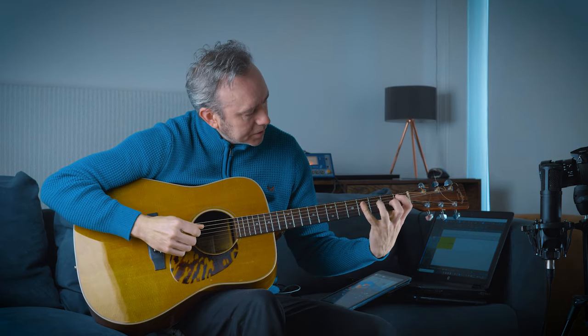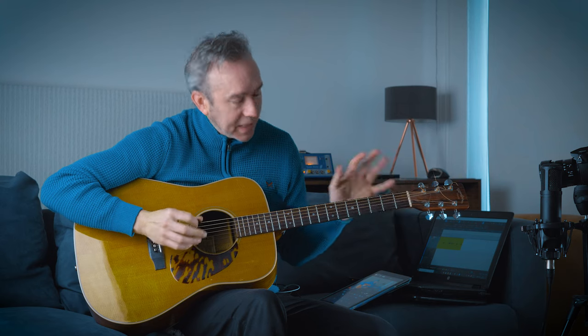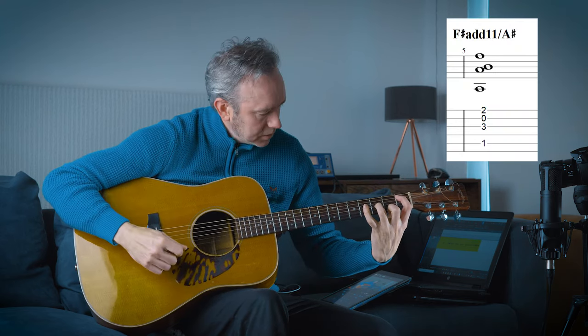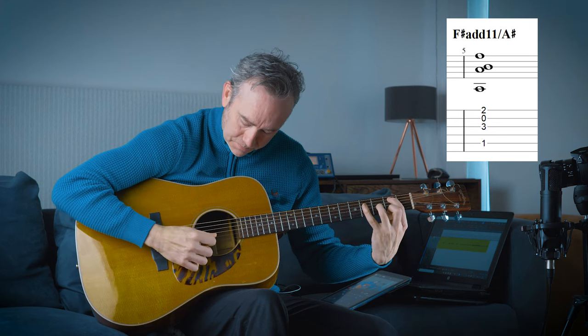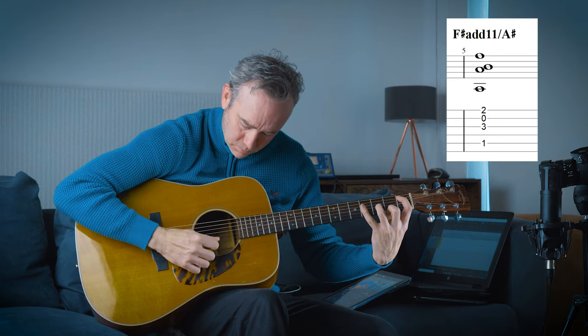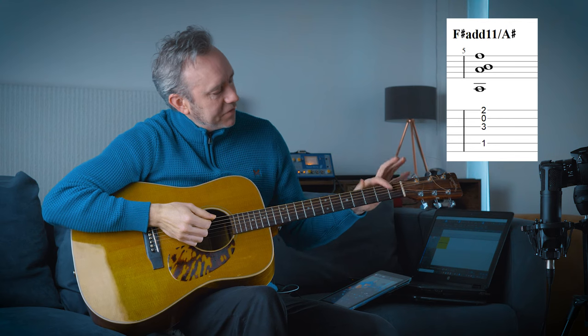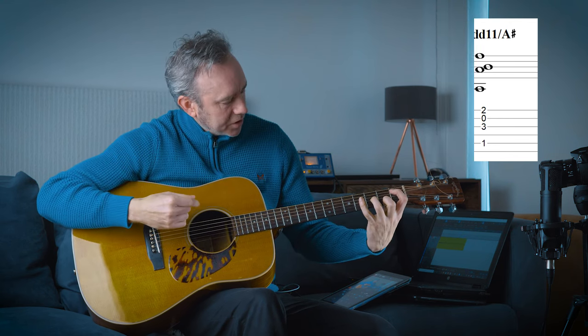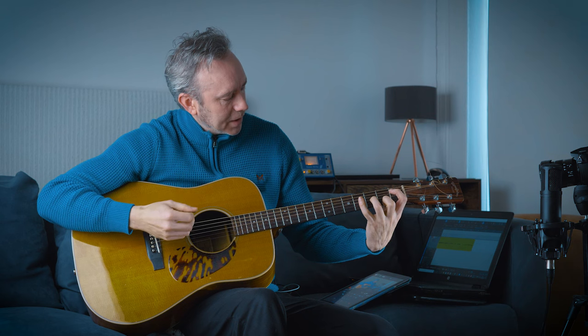So if we take that note and apply the open string theory as well, then you get that. So there's your F-sharp major chord, and it's now got an open string in it, so it sounds a lot more open.